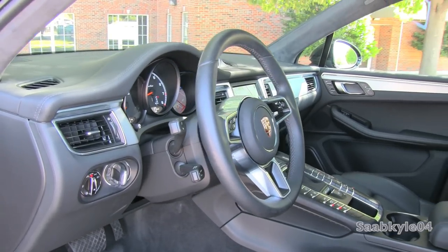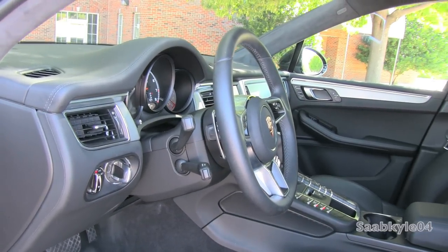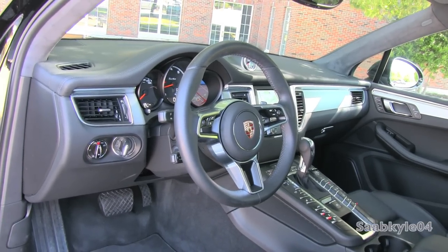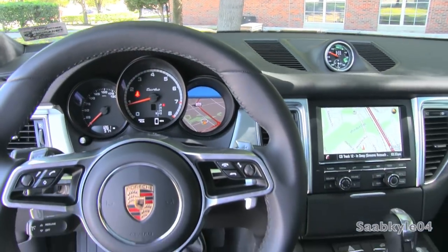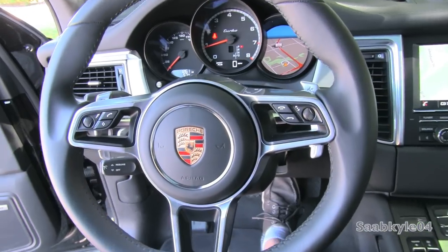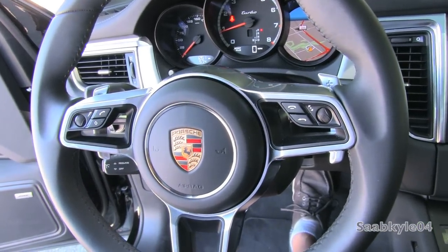One of the interior highlights is the new three-spoke sport steering wheel inspired by the 918 Hypercar. The hollow spokes evoke a racy look, while the upper spokes house simple multifunction controls. The thick rim and soft leather provides good grip with comfortable thumb rests in the middle and big bolsters up top.